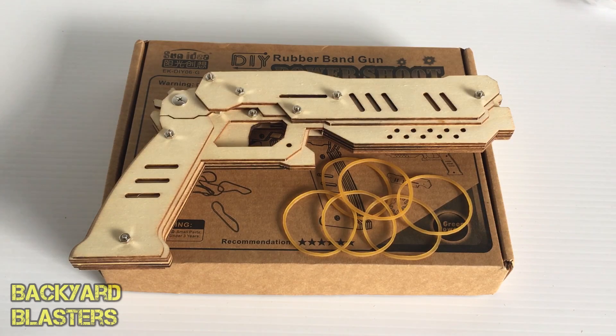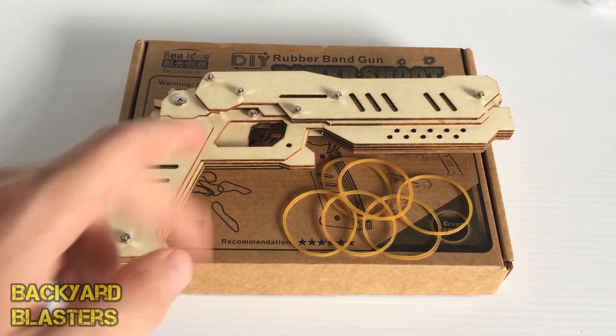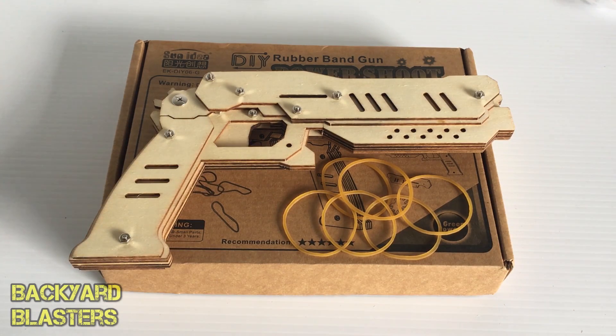Alright guys, that's my review of the wooden do-it-yourself rubber band gun. This was a very fun project — it reminded me a lot of when I was younger playing with Lego. A lot of fun building this. Hope you guys enjoyed — I'll post a link to this item in the description, and we'll catch you in the next video.